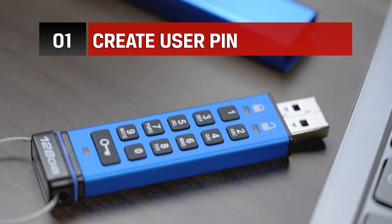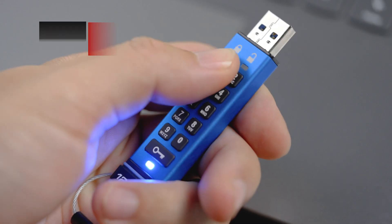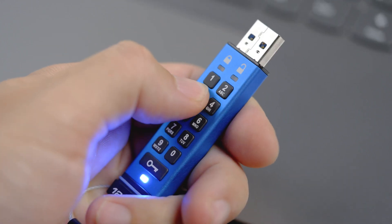Out of the box, the KP200 does not have a preset PIN, therefore a user PIN must be configured before the drive can be used.